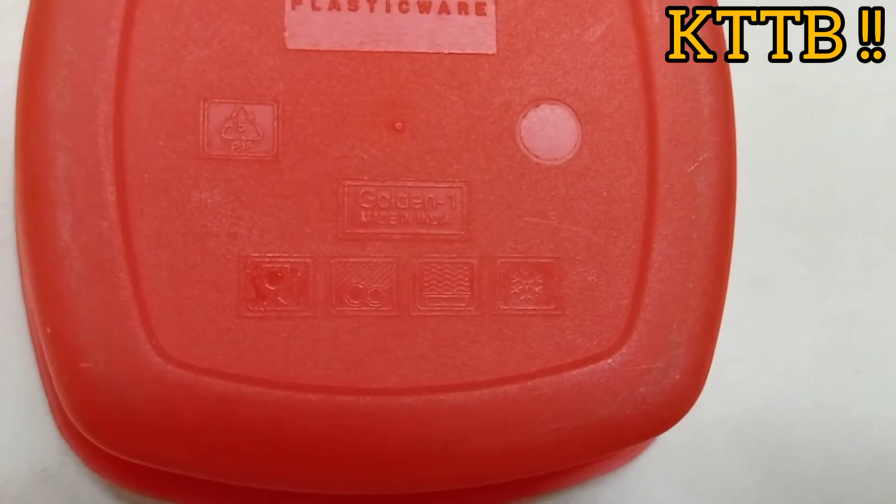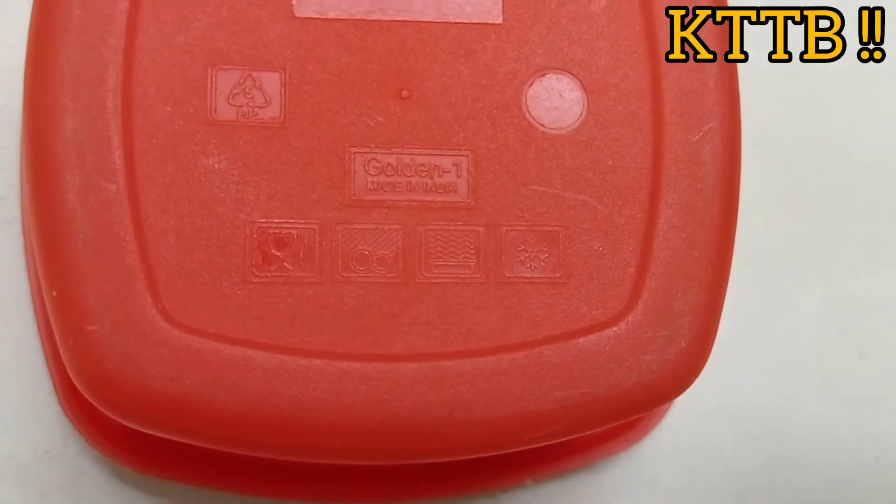Under any Tupperware container there are symbols that show you whether it is dishwasher safe, whether it can be microwaved or frozen, and how to recycle that container.